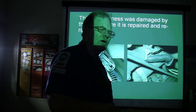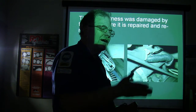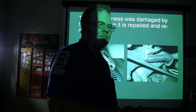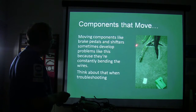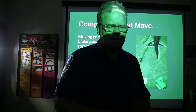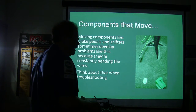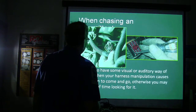Pay close attention when doing work on a vehicle — replacing a belt or whatever — to make sure that the crank sensor wire or some other wire doesn't get down into the belt, so the car doesn't quit when it's raining at night. Moving components like brake pedals and shifters can break the terminals off the wire. If the shifter continually bends the wires, it sort of breaks the end off, and the shifter won't come out of park no matter what you do. The constantly bending wire, like on brake pedals, can break them. Think about that when you're troubleshooting.